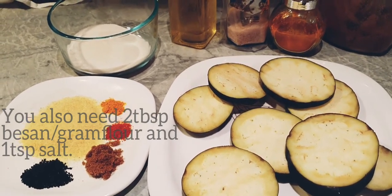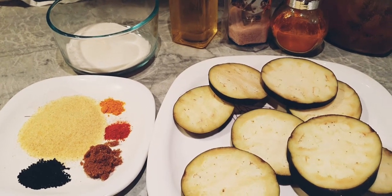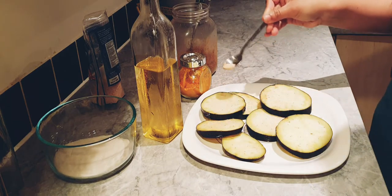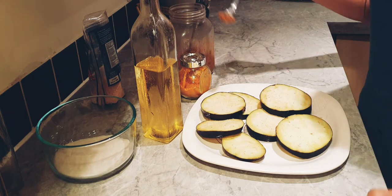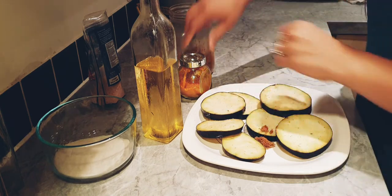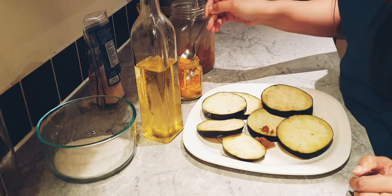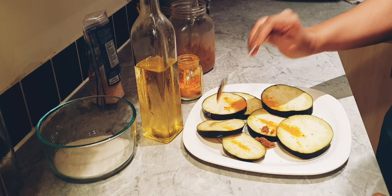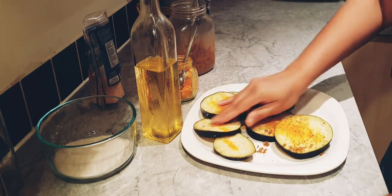Half a teaspoon of red chili powder and half a teaspoon of turmeric. We'll marinate the brinjals with half teaspoon of salt, half teaspoon of sugar, half teaspoon of turmeric, and about one tablespoon of oil. Mix all of these ingredients into the brinjal nicely with your hand and then let it rest for about 15 to 20 minutes.